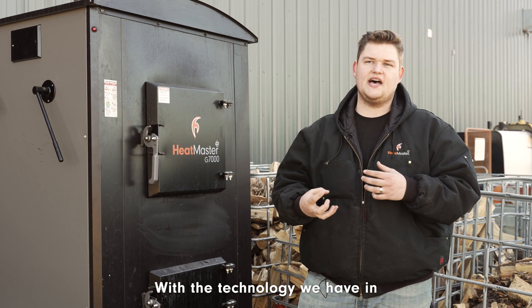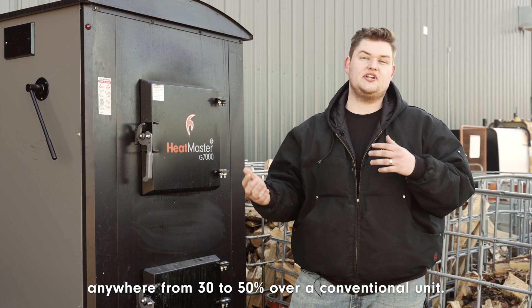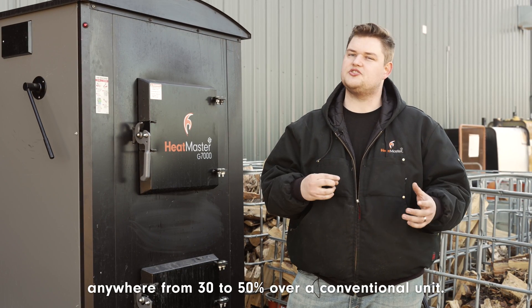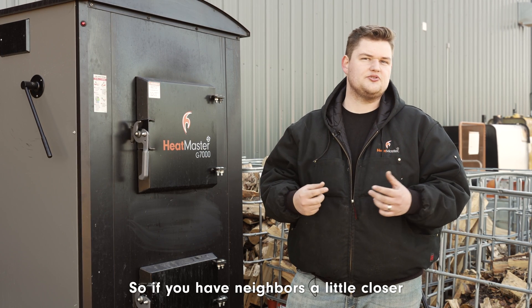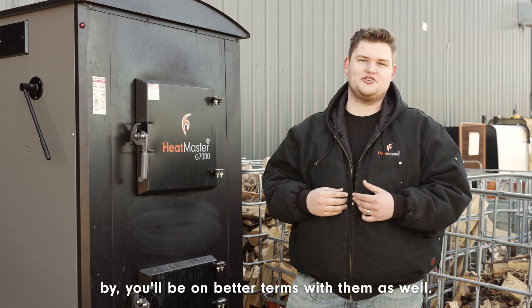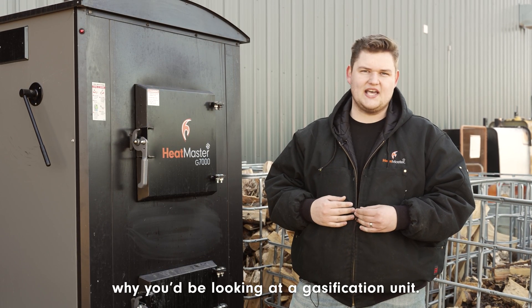With the technology in these units, you're going to increase your efficiency anywhere from 30 to 50 percent over a conventional unit. You'll also experience a lot less smoke, so if you have neighbors a little closer by, you'll be on better terms with them as well. Those are a couple of reasons why you'd be looking at a gasification unit.